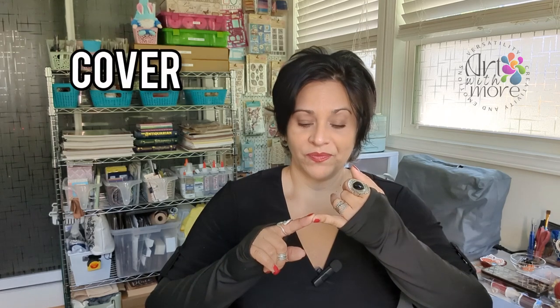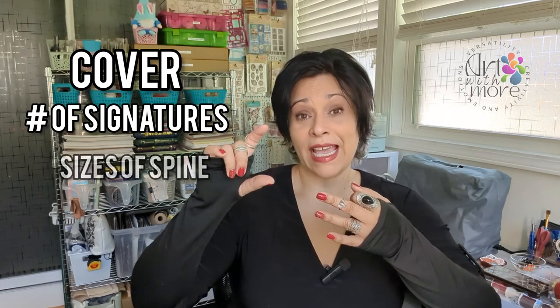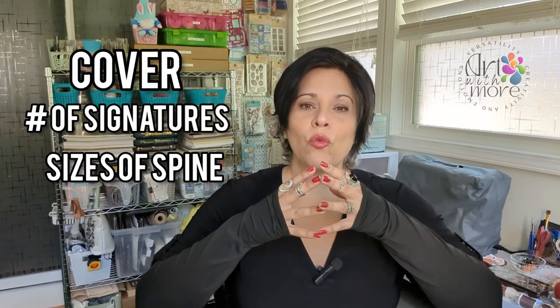So the first is the cover. The second is the signatures. The third is to know the size of the spine. Then comes what inspires you, or what represents that cover. And now we're going to do a brainstorm.